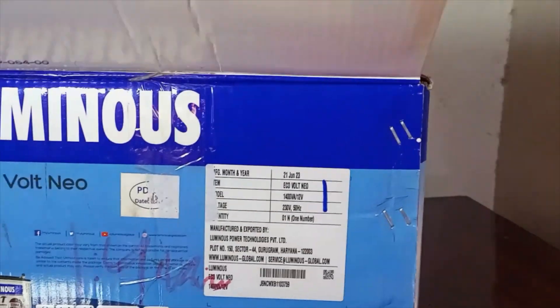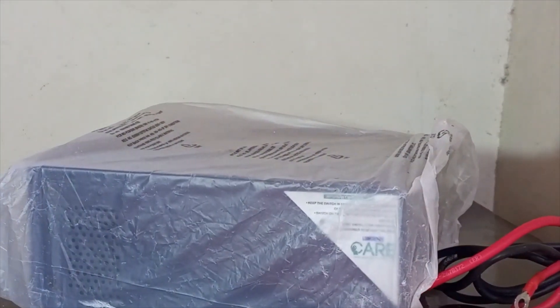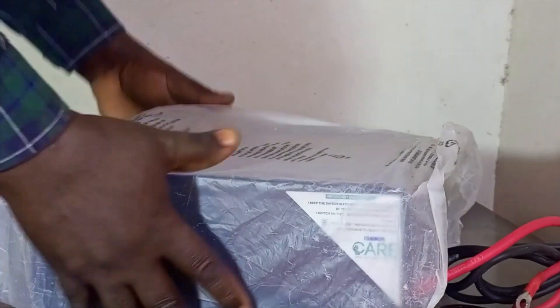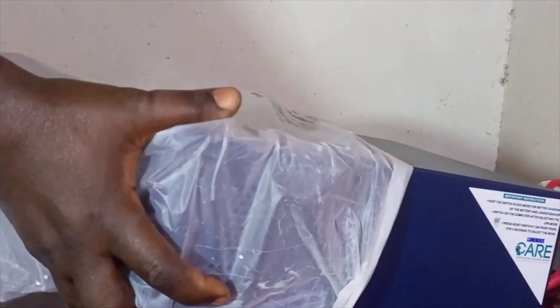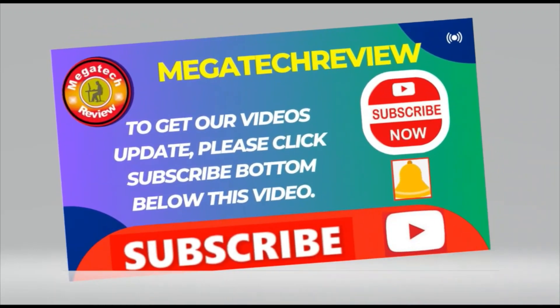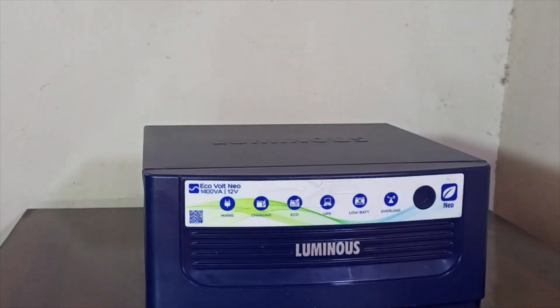Let's remove the inverter by pulling it out of the carton. Here are the side by side views of the inverter on display.